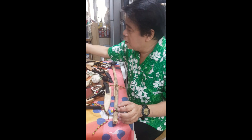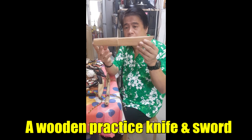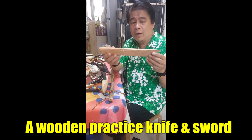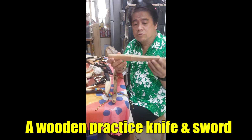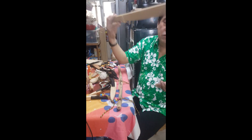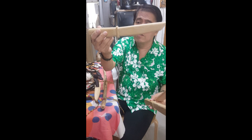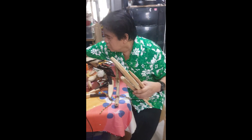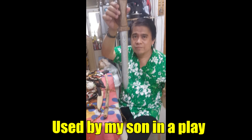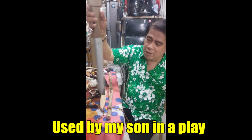And this one is a sample of a wooden knife. My friends in the martial arts dojo asked me to make one for them. It's a wooden practice knife. And also this one - this one is a bolo. This one is also a knife, a Japanese knife. And this one was used by my son in a play. It's already broken - they've played with it a lot.